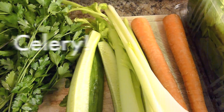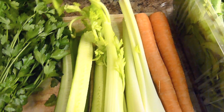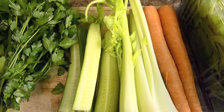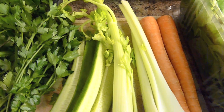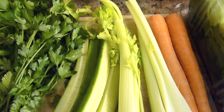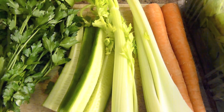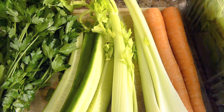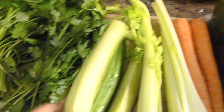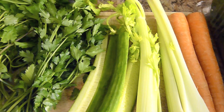I have about four stalks of celery — sometimes I'll add six or four, depending on what I have. Celery has lots of cell salts, they calm the nerves, and they act as a digestive remedy and a liver stimulant. I also have about half a long English cucumber.